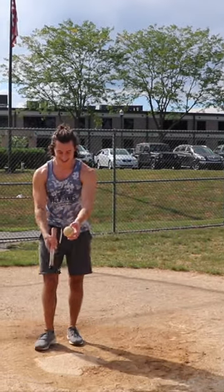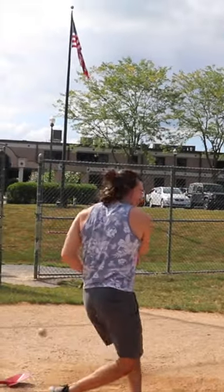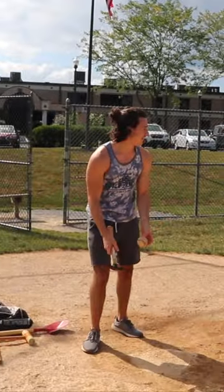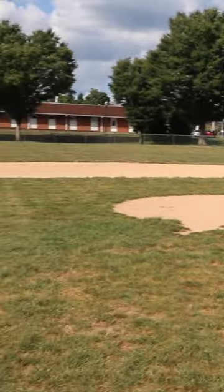I literally can't even get close. We got to see if we could even hit the ball — yes! Ground out to the pitcher's mound.